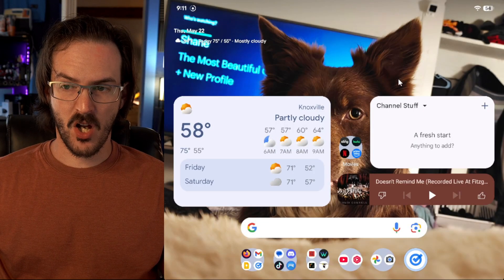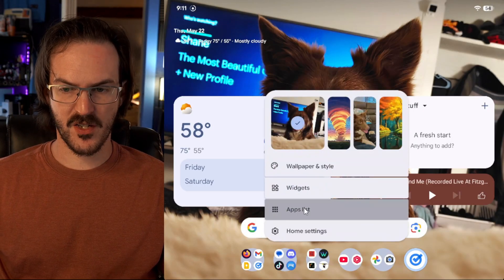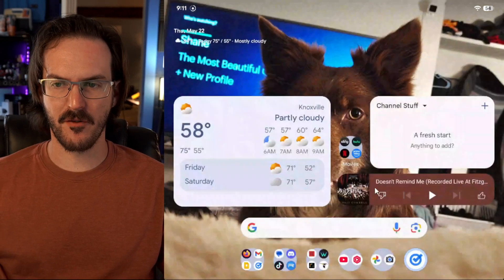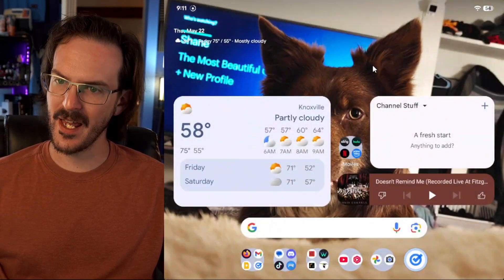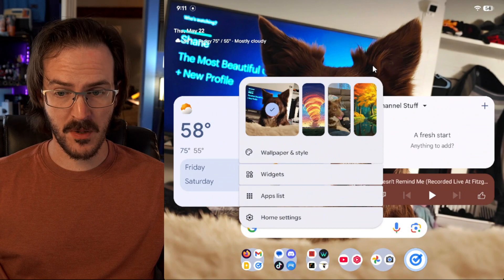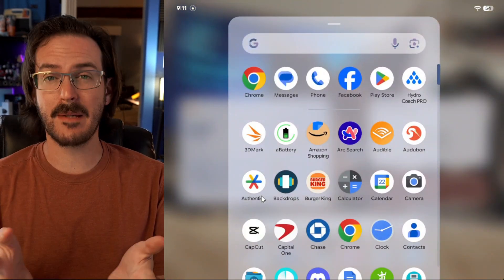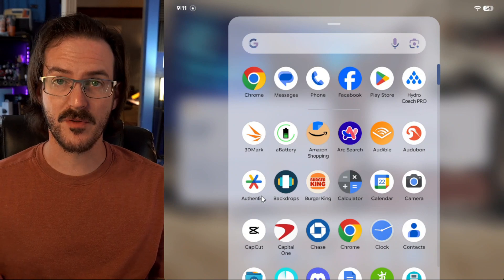If we long press on the home screen, we have a new option that just opens up your apps list. This is one I was kind of confused about at first because you can just swipe up to get to that. But it might be true that for some people, long pressing and tapping app list might be easier. It does seem a bit redundant to me, but for some it might be useful.